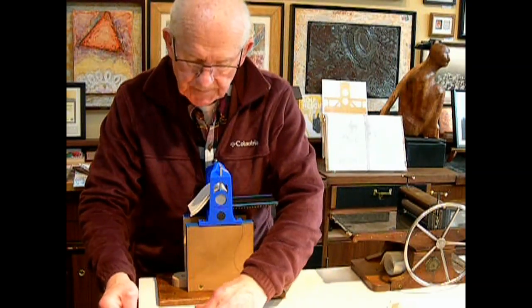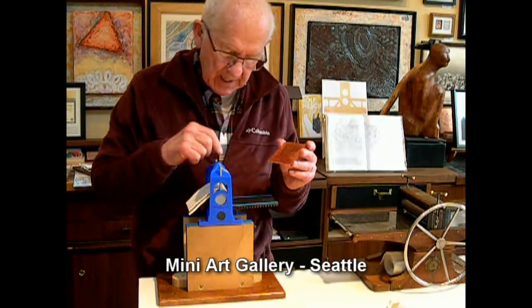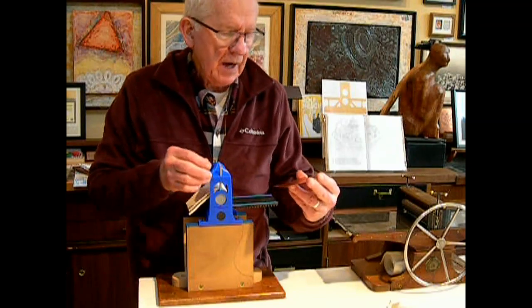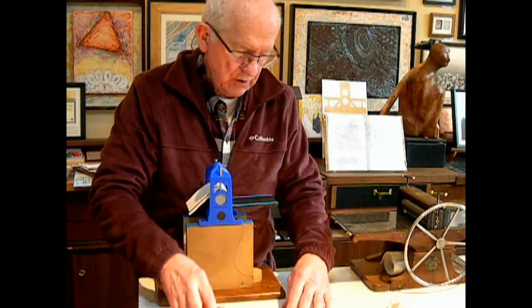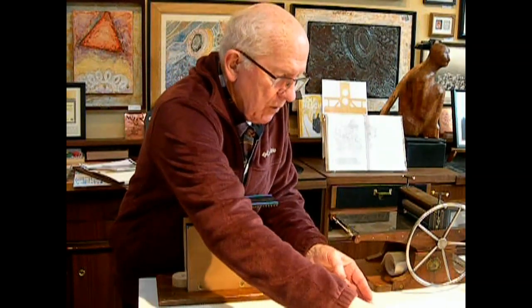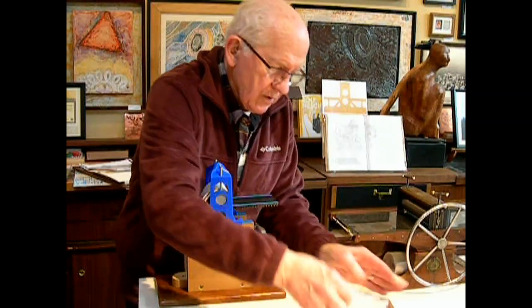I've been working all day making this press and the base for it, and doing some fine-tuning. I went out and got to the store to buy the pressure screws. I've inked up one of my older plates from my Rembrandt's Ghost series. I dampened my paper about an hour ago. Well, I'm all set.